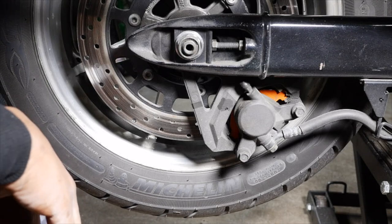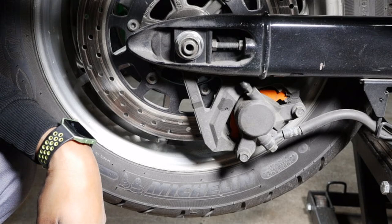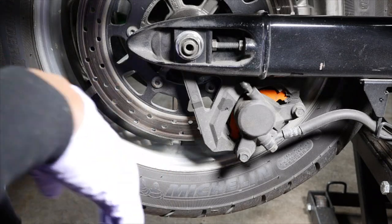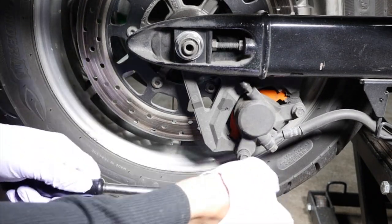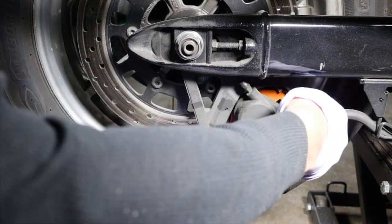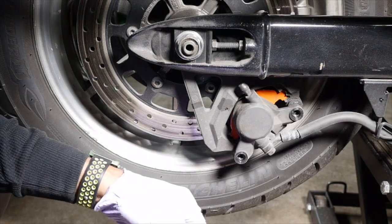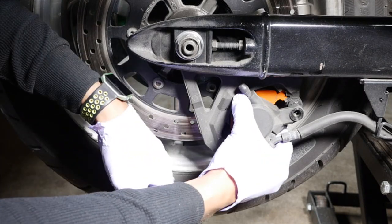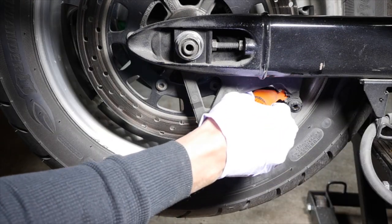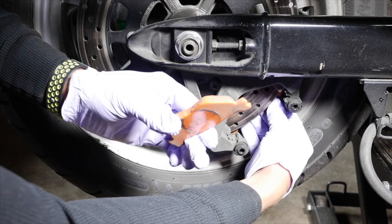All right, so now what we're gonna do is take off the brake calipers. We gotta loosen these two bolts — one right here and one right here. Once you take those out, put them somewhere nice and safe, and then just take off your brake caliper nice and easy and careful.